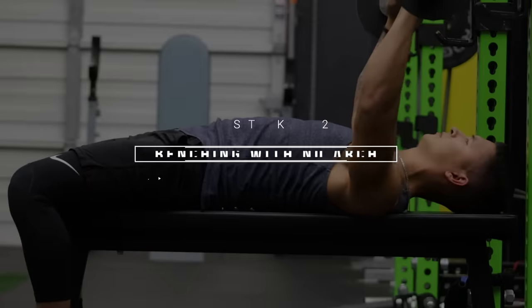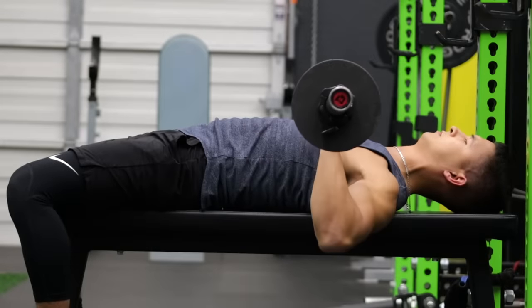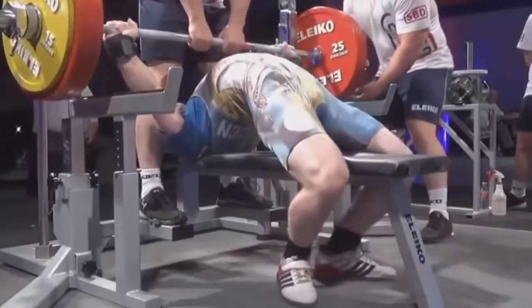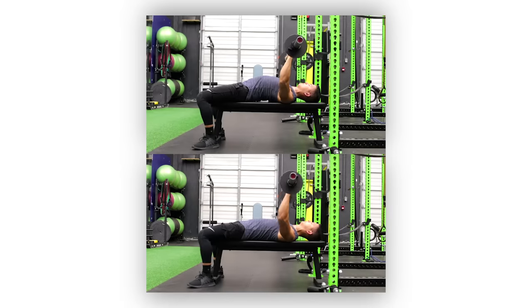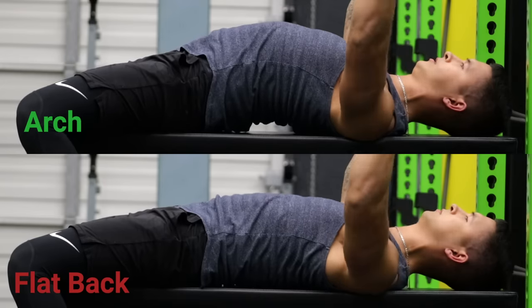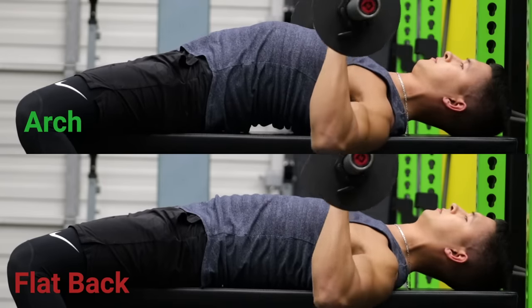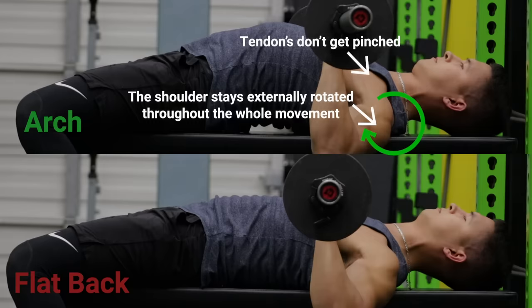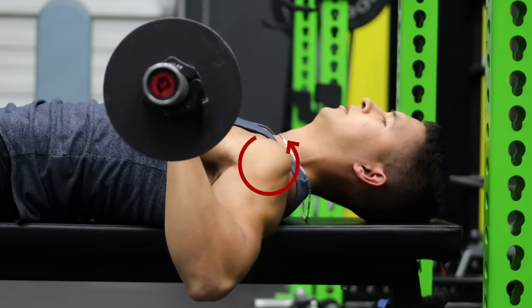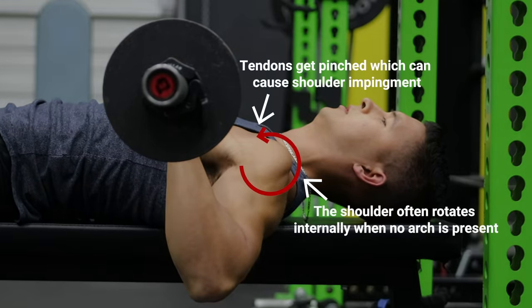Another common benching mistake that can cause shoulder pain is pressing with a completely flat back. Although most people won't need an exaggerated arch as seen with powerlifters, you do want to ensure that there's some arch present in your upper back. A slight arch in the upper back places the glenohumeral joint in an externally rotated, safer position, effectively avoiding putting your shoulders in a dangerous internally rotated position at the bottom of the press, which commonly occurs when pressing with a completely flat back.